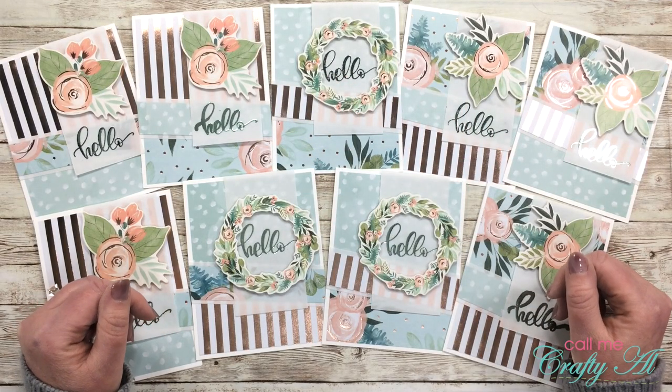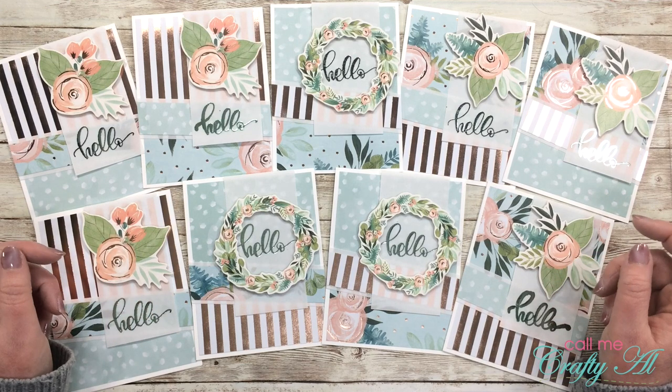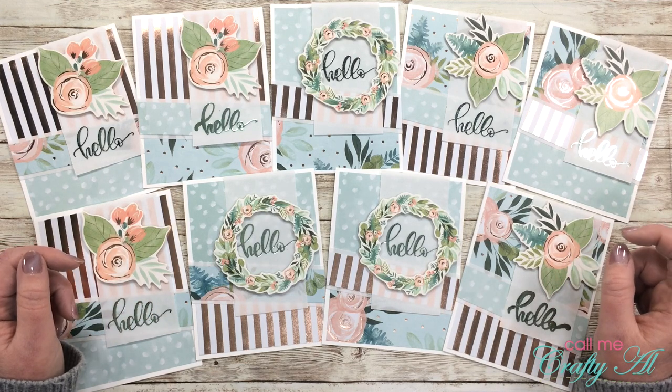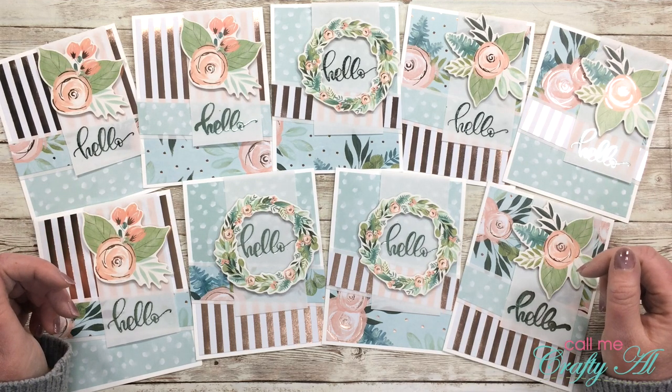Hello crafty friends, it's Alicia of the Call Me Crafty Al YouTube channel, and today I am participating in Justine Hovey's Save the Crafty Youtuber video hop. I hope you'll stick around to see how I created the cards you see in front of me, hear more about the hop, and find out about all of the prizes.